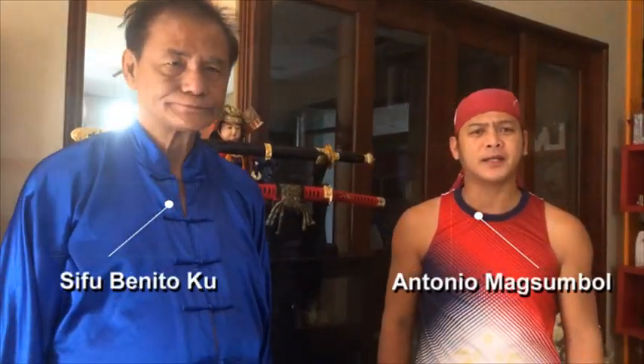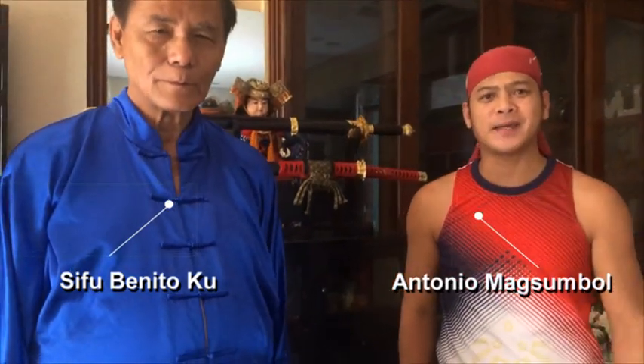Good morning, Master. Good morning. Good morning, friends. Welcome to our home, our new subscribers of the Antonio Muxumbol, the Filipina Shaolin YouTube channel.